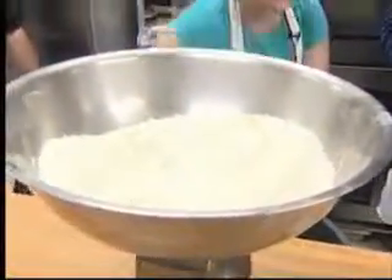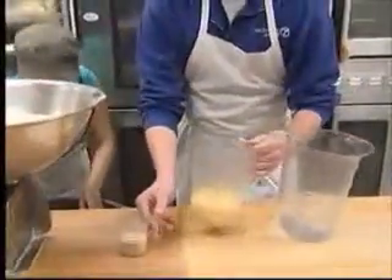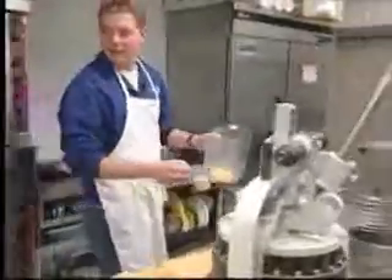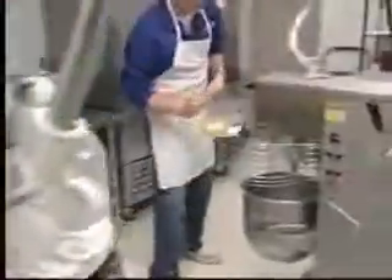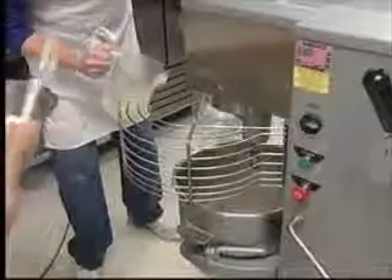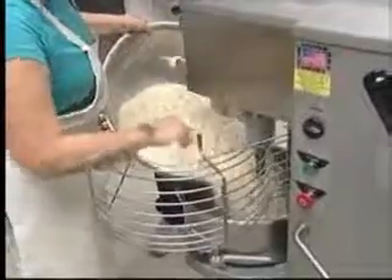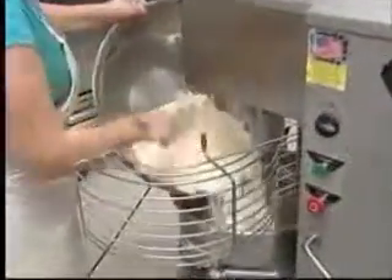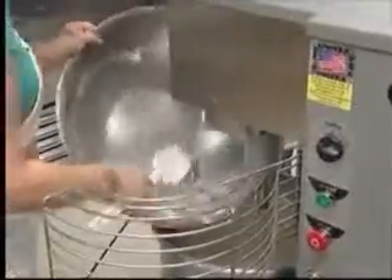So all this needs to go — where does this need to go? This needs to go in the mixing bowl. Does it matter which order? All the liquid will go in there. Egg, and put a little water in there. And now all this mix goes in. Once it's in here, we'll mix it up and it'll run for about 25 to 30 minutes until it all forms off the bowl.